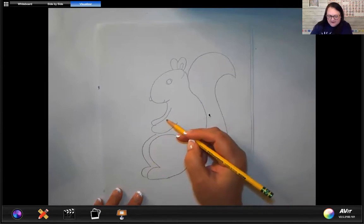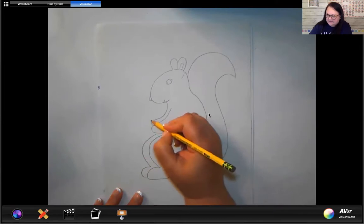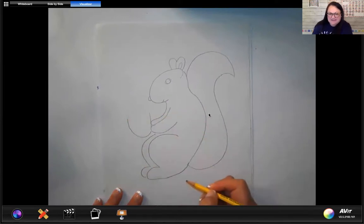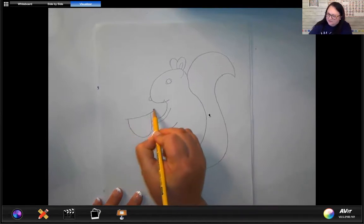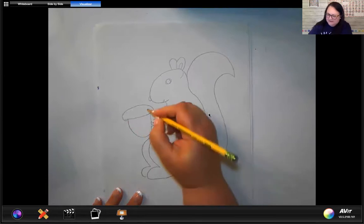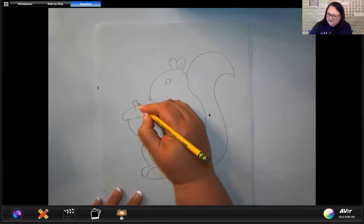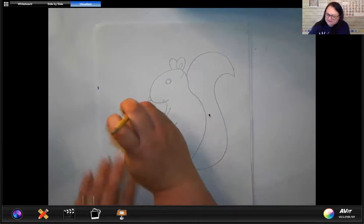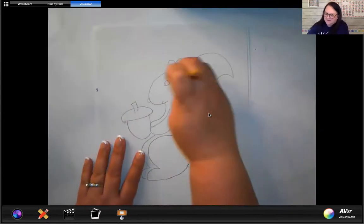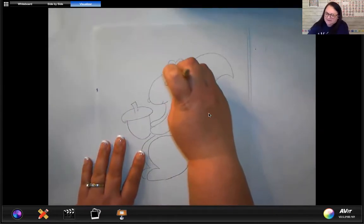Then we're going to add a nut — so our squirrel is going to be holding an acorn. An acorn is going to look like a letter U, and then we're going to put an oval on top of it — that's the top of the acorn. And then we'll put a little stem on top. So we're going to erase that little mark right there and this little mark up here.